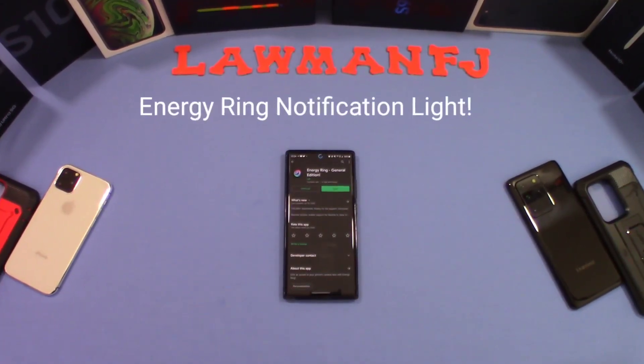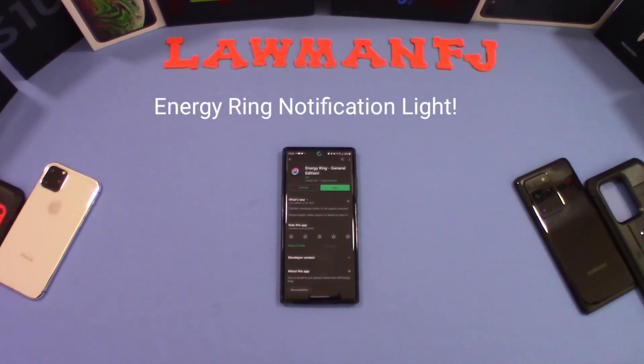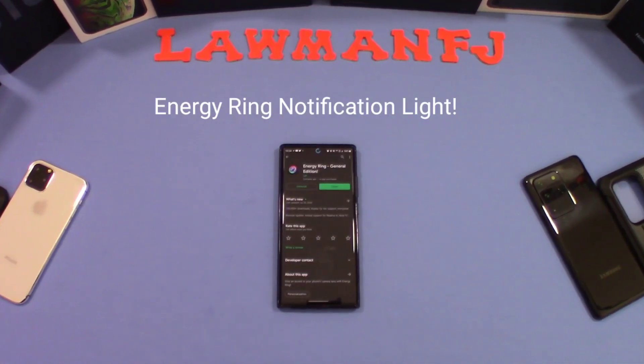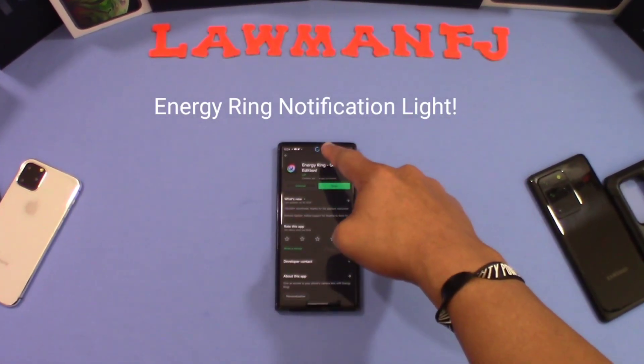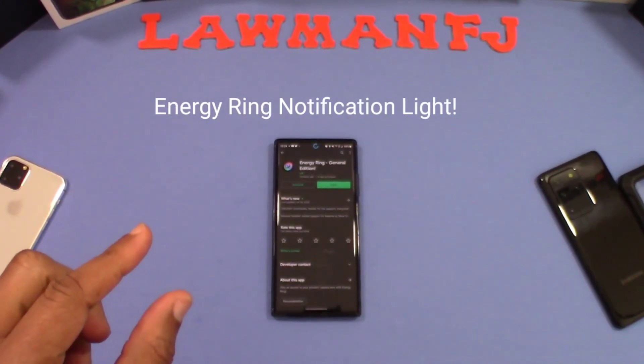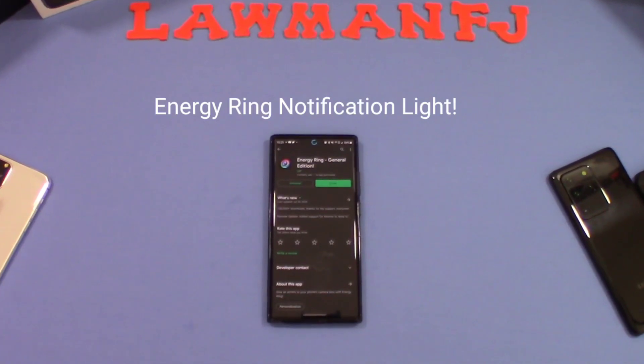Hey, what's up YouTube? This is LawmanFJ. I want to take a quick look at an app called Energy Ring General Edition. The reason I'm showing this app is because it provides a notification light around the notch, the camera hole on the front-facing camera of the Galaxy phones.